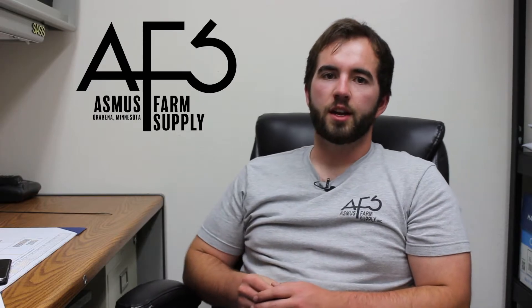Hi, welcome to this week's egg update. I'm Eric Haberman, Sales Grounds from the Okabina location. Today we're going to be talking about Normalized Difference Vegetation Index, also known as NDVI. Many of you have heard the term NDVI being thrown around lately. Today I'm going to give you an overview of what NDVI is and how you can benefit your farm.